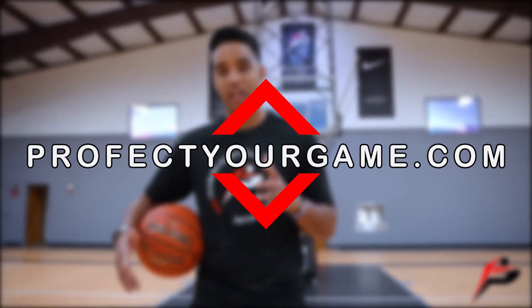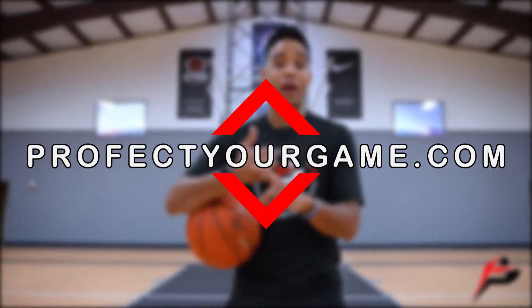That wraps up this week's video. If you want to train with us at home, we have a free 30-minute ball-handling video over at perfectyourgame.com. Don't forget to subscribe to the channel, like this video, and comment below what you want to see in next week's video. I'll see you on Monday — Perfect Your Game, peace.